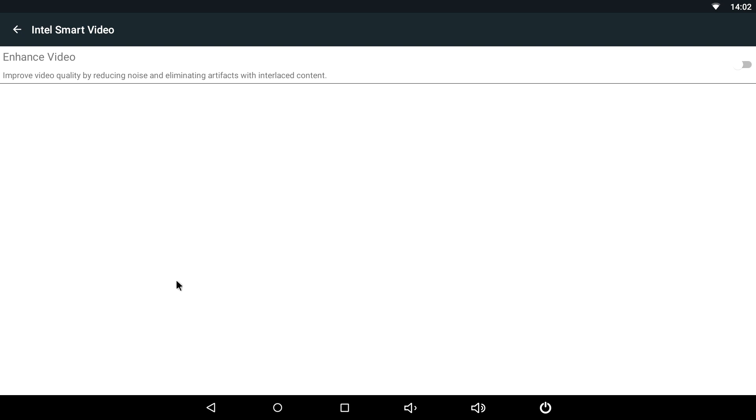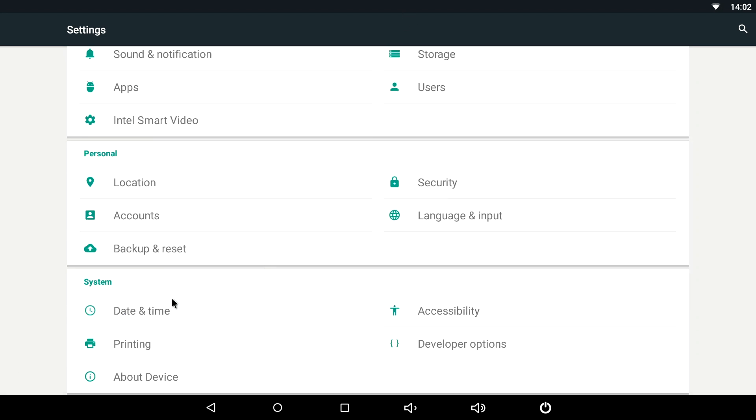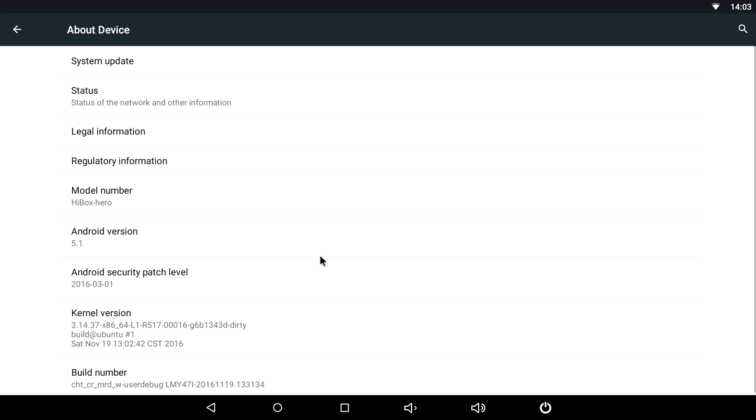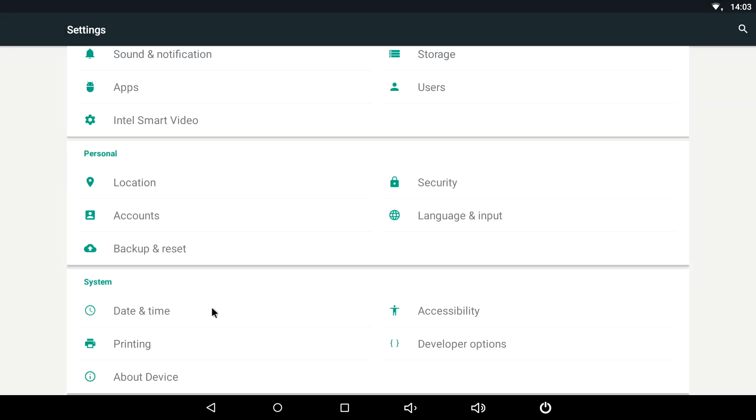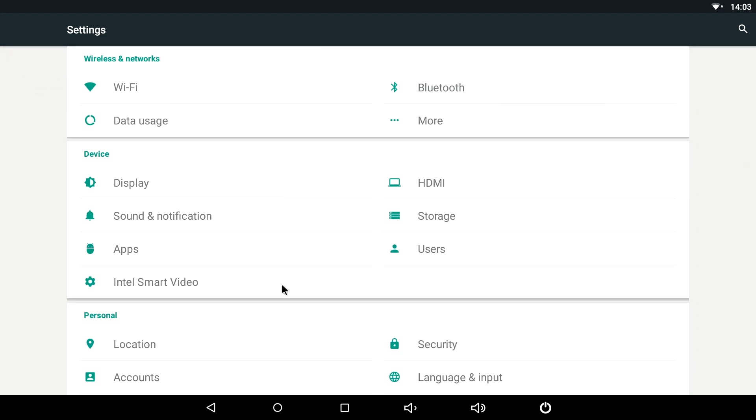We also have Intel Smart Video here, though I haven't found it to make any difference when watching videos. There's Bluetooth as well. Going to About Device we can see the model name — HiBox Hero — Android version 5.1, and the latest security patch. That's basically all we get in the settings app on the Android side.